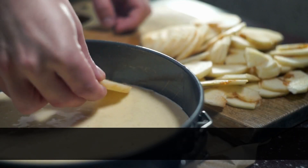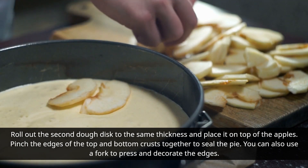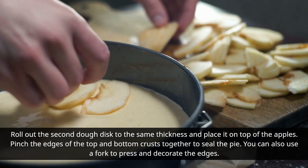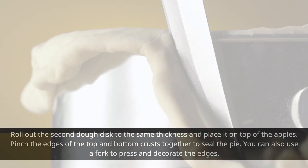Roll out the second dough disk to the same thickness and place it on top of the apples. Pinch the edges of the top and bottom crusts together to seal the pie. You can also use a fork to press and decorate the edges.